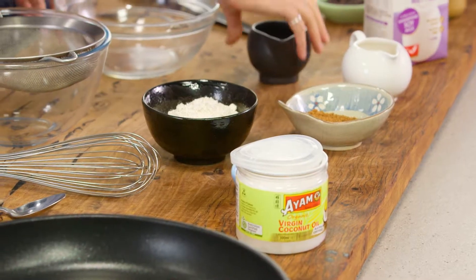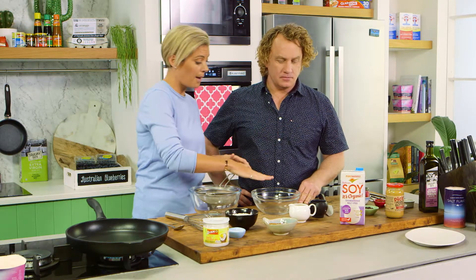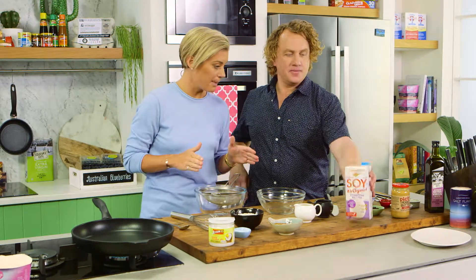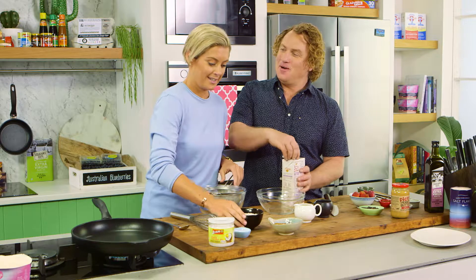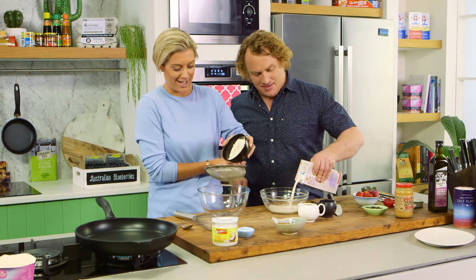Now, Richo, I decided to do my vegan fluffy pancakes. So I've got a little bit of apple cider vinegar, vanilla extract, and I'd love you to put a cup of soy milk using Adrian's measuring cup in there. My approved measuring cup that will be accurate to the millilitre — available in stores next year.